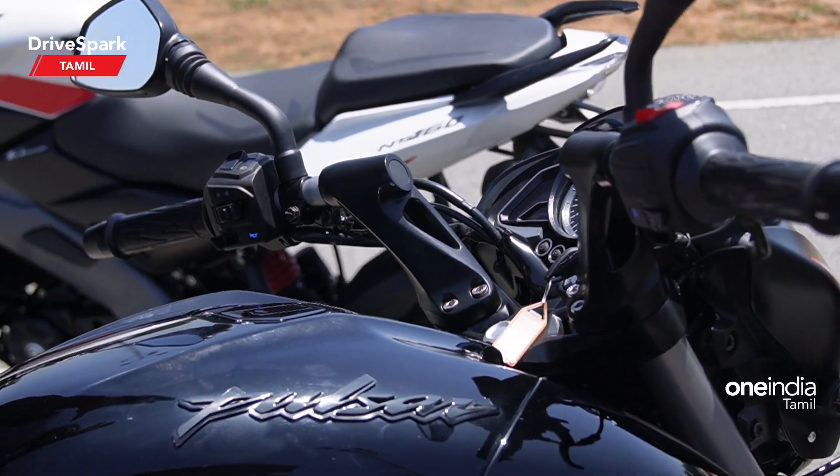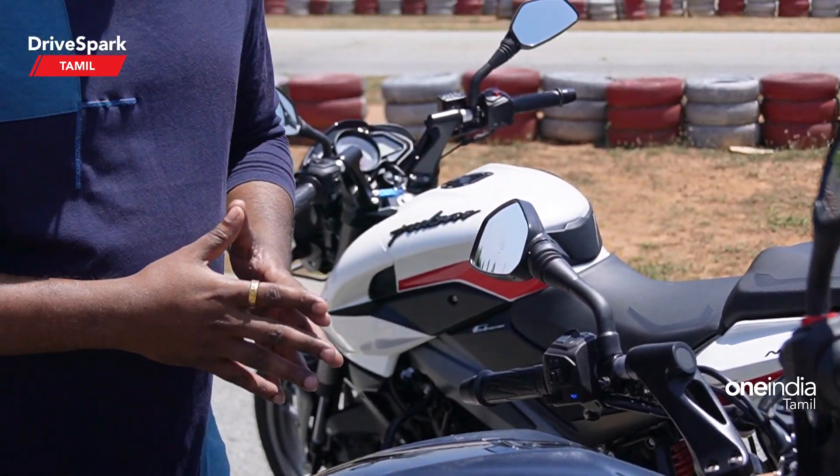But you don't have any connected features. In this series, you can get connected features. So you can get the instrument cluster update. Now we have two specific specifications.